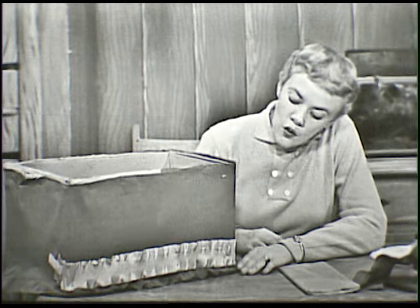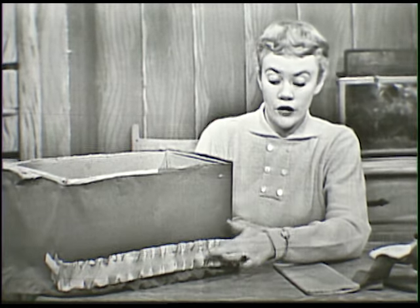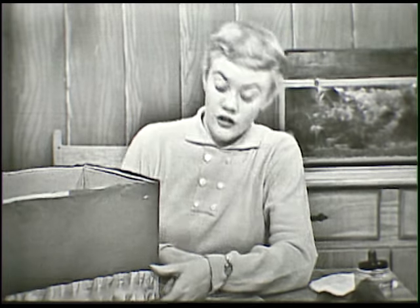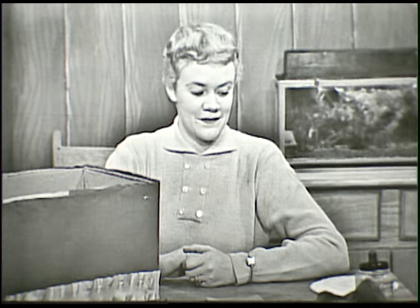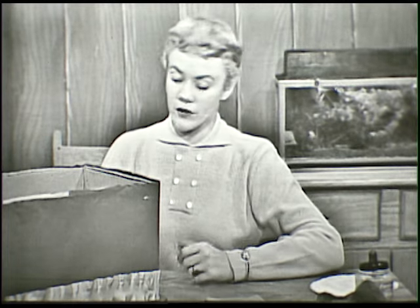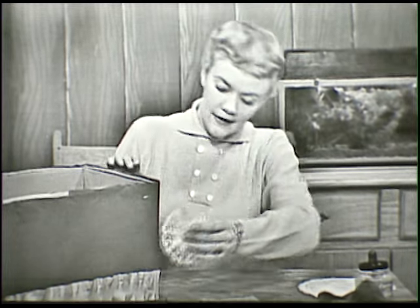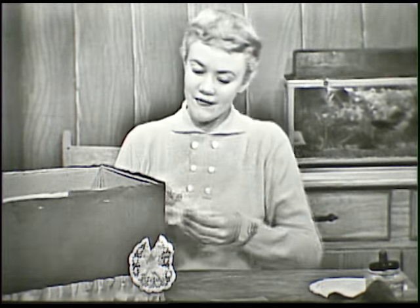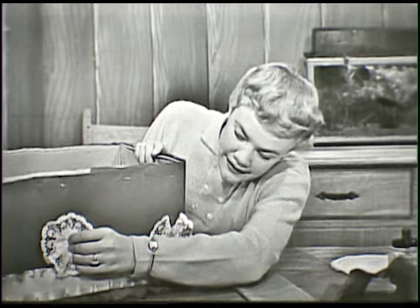Now you see, we have the red crepe paper on the box all over it with the ruffle around the edge, and then the narrow ruffle of the white crepe paper. You can use any colors you want to, but I thought red and white were very nice for Valentine's. Now let's see, what else can we do? Don't you think this needs some decoration on it? All right, let's stick one of these on right here. Another one? All right, put another one on right there.